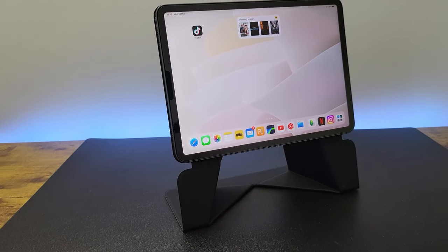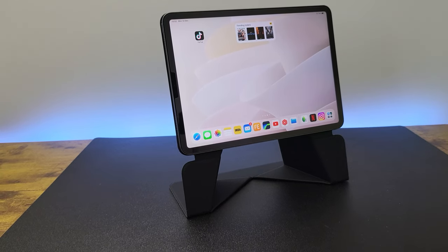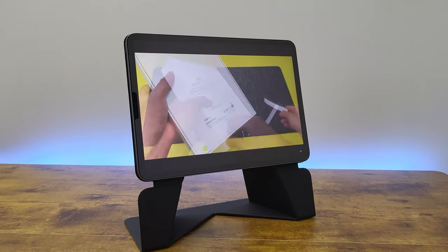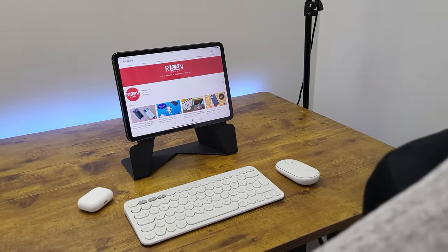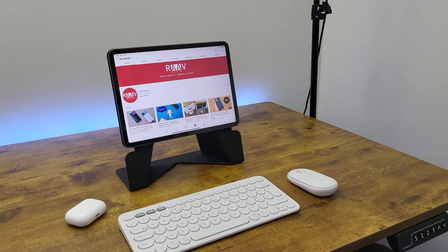It's almost like a desktop stand for your iPad. But with those stands, you need to pull your iPad from the case and then stick it onto the stand. Here, the case itself converts into the stand, and that really is so convenient. I find this perfect when sitting in front of my desk and working on the iPad, because the stand gives that right elevation.